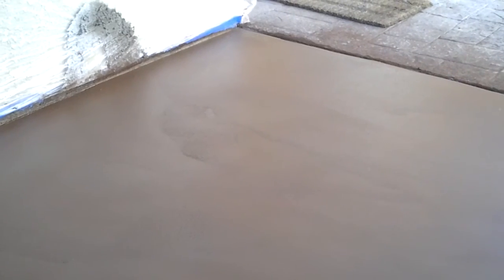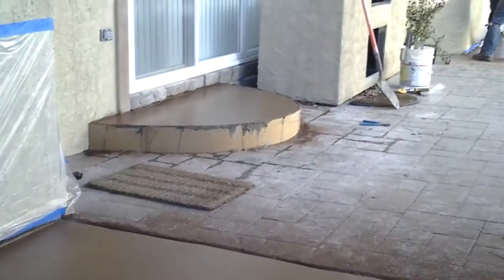I'll keep doing parts to this so you guys can see how these stamp patio projects are completed. Thanks for watching. This is Jade Alpine Companies.